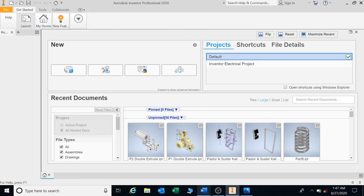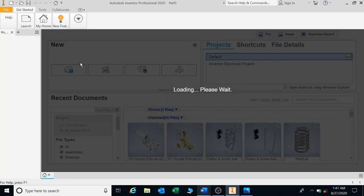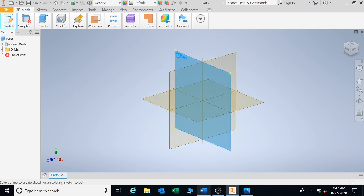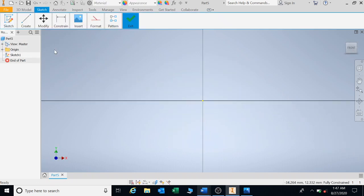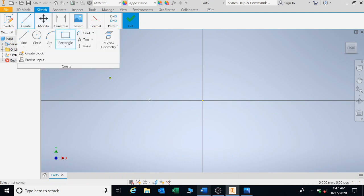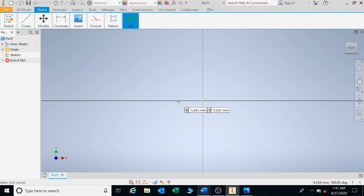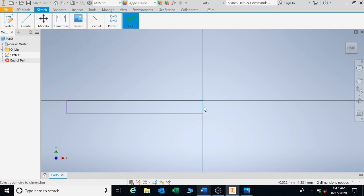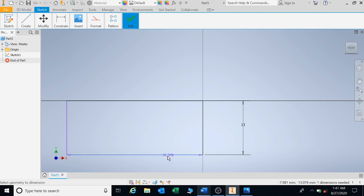Let's take this away and open up a new file. I want to sketch on my plane — the usual stuff — and let's start to draw. I'm going to start with a rectangle. Rectangle number one, and I'm going to put in the dimensions: 13 high, and we're having a length of 154.